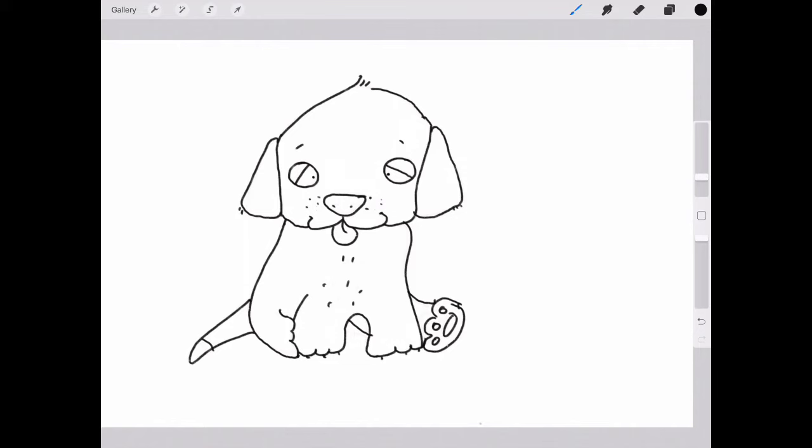I'm just fixing up the bottom of the leg and drawing a little more, and some little claws on the paws. Remember, you can pause to draw the paws and any other part of the Labrador. And there's the grass — he's sitting on the grass!